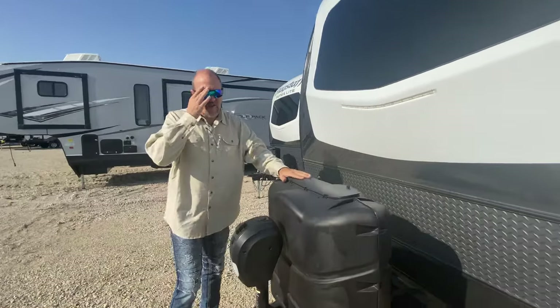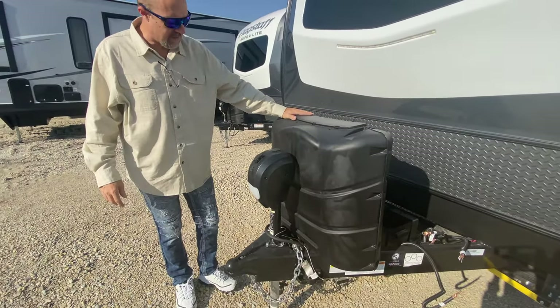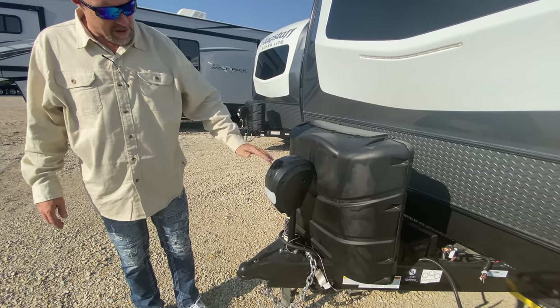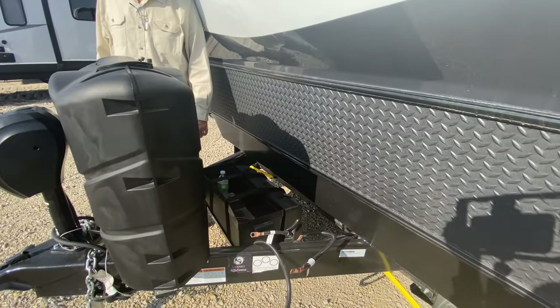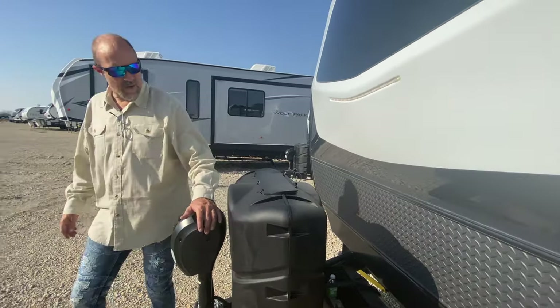Up at the front — 30-pound propane tanks, love the 30-pounders. It's also an electric jack up front, so you just press the button and it connects or disconnects from your tow vehicle. There's a battery box back here for two batteries already, which is great — love having the two batteries. That's it for the outside, let's head inside.